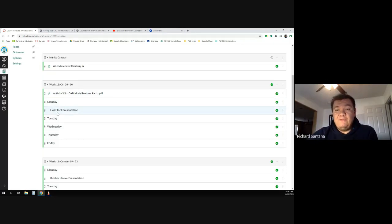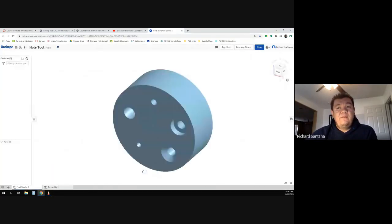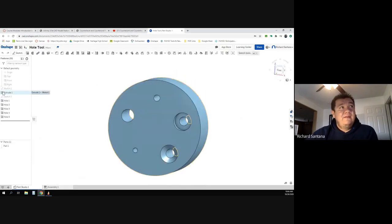Today's presentation has to do with making holes. We've used the hole tool lightly in this class and it's intimidating to a lot of people — most everybody is usually tempted to just go ahead and use the extrusion tool. But we're not going to use the extrusion tool. Your end goal for today is to make this part, which has only one extrusion and five different holes.